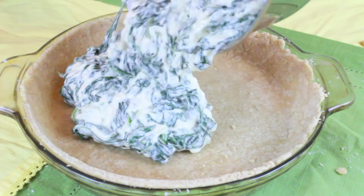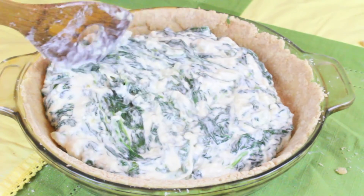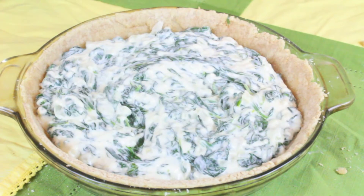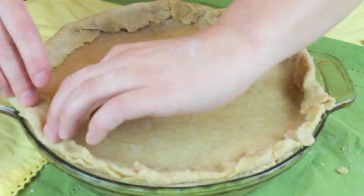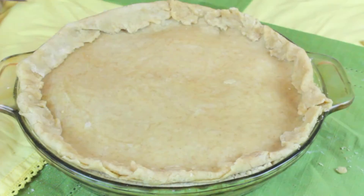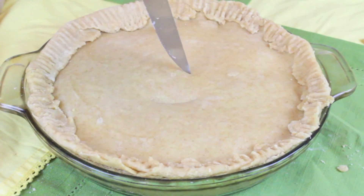We're going to add our filling into the pie crust and then fit the top crust as well, and bake this again at 350 degrees for about 35 to 40 minutes. Watch the crust — when it turns golden brown on top, that's when you know it's finished. Make sure to put some air holes in the top so the crust doesn't puff up.